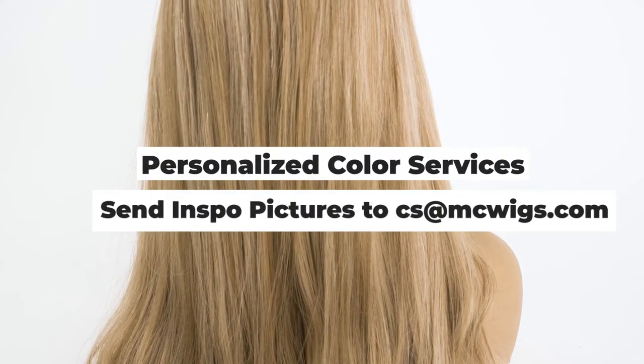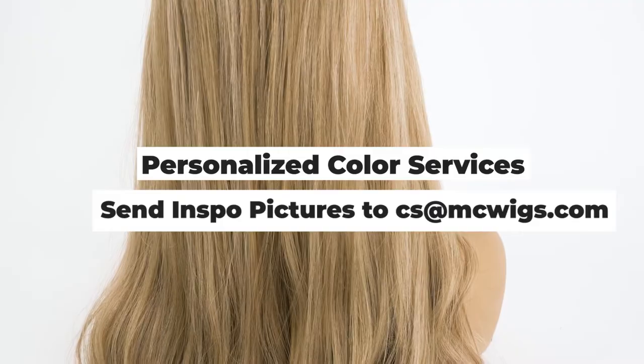With our Blonde Series, we find many of our blonde clients like to personalize it further by adding darker or ashier dimension to give it that really personalized, customized look. It's a beautiful base when you're looking for that ash neutral blonde with some color dimension going through it.